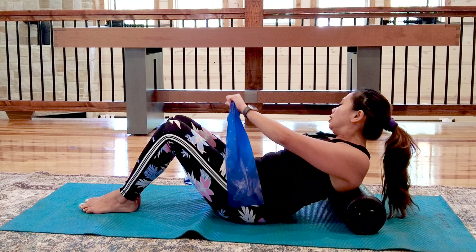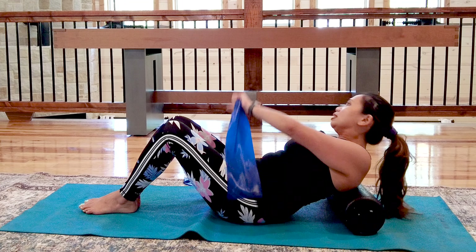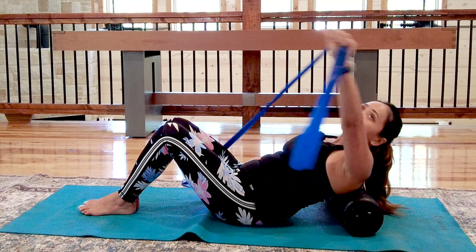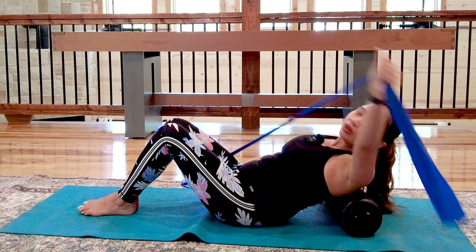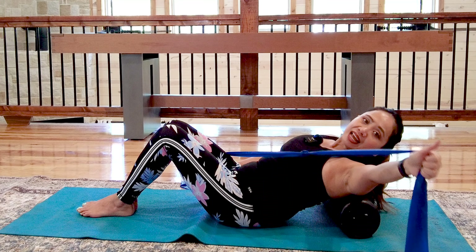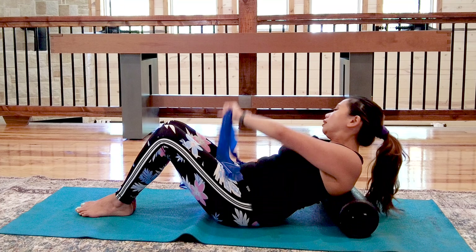Now switch to the other side — you may find one side weaker than the other. Thumbs down, thumbs up, look up, coordinate with your breath work. Inhale as you go down, exhale as you come up. Complete the repetitions on this side.